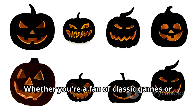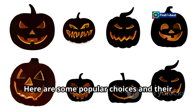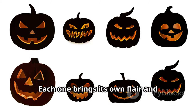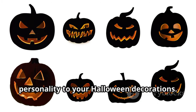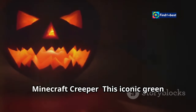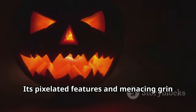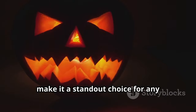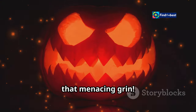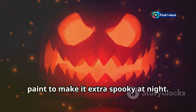Whether you're a fan of classic games or the latest hits, there's a monster out there for everyone. Here are some popular choices and their unique features to get you started. The Minecraft Creeper — this iconic green monster is instantly recognizable. Its pixelated features and menacing grin make it a standout choice for any Halloween display. Focus on those pixelated features and that menacing grin; you can even add glow-in-the-dark paint to make it extra spooky at night.